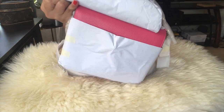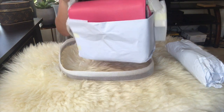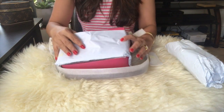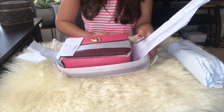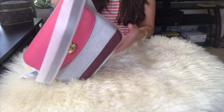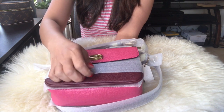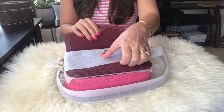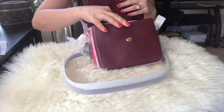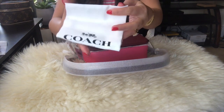Surprise surprise — ta-da! This is a Coach Cassie 19. I picked this color because I have so much dark colors already. This one is actually tri-color, and I don't have a pink and a red — I mean maroon color. Look at this guys, it's really beautiful. This is the Cassie 19 that I really wanted. The Cassie 19 fits on my body frame — it doesn't look too big.